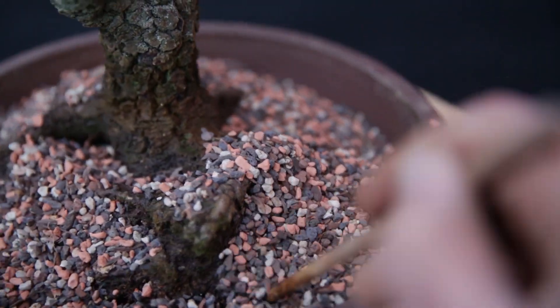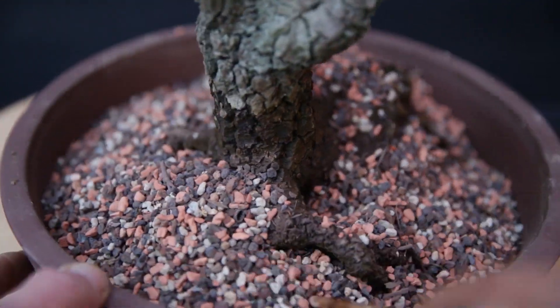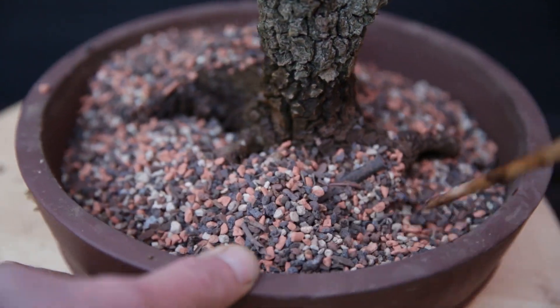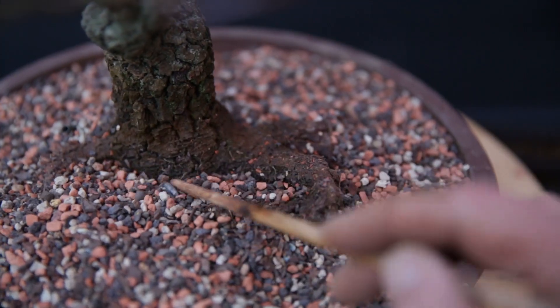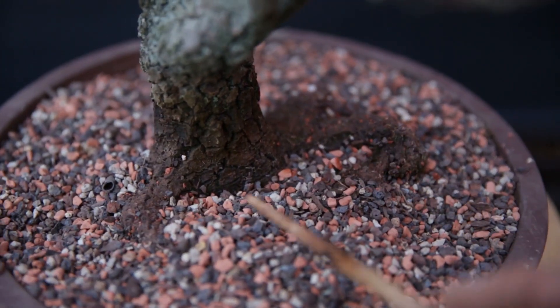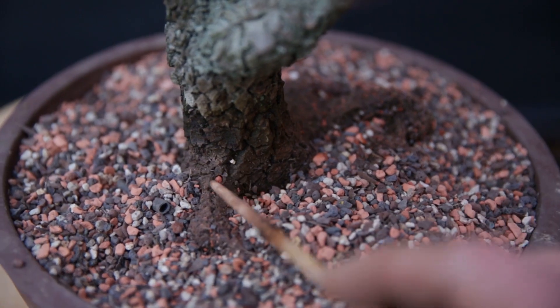Wiggle a chopstick side to side between the fine roots. This way the substrate will fall in between the roots and all the roots will have new soil between them. Naturally, after repotting, the tree needs to be watered properly.